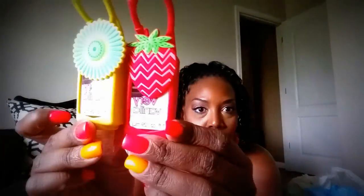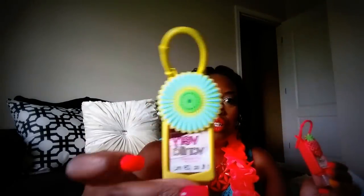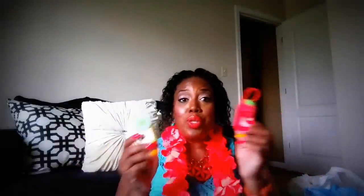Today is June 8th, the first day of the Bath & Body Works semi-annual sale, girl — I've got to hurry up and make this video and get to the mall! I also got these cute little hand sanitizers from the Dollar Tree — strawberry, cute cute cute — and a little flower one. They had other ones, but I just got two.